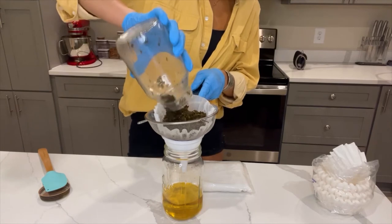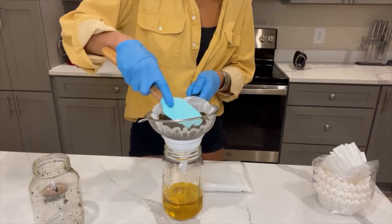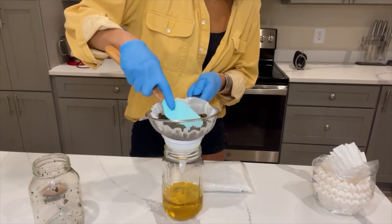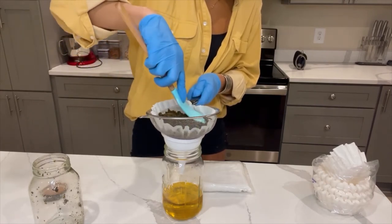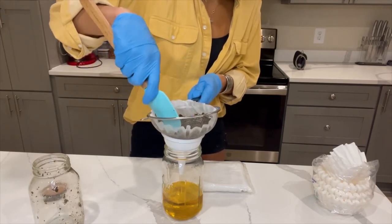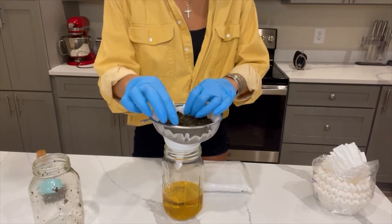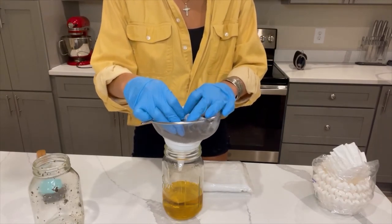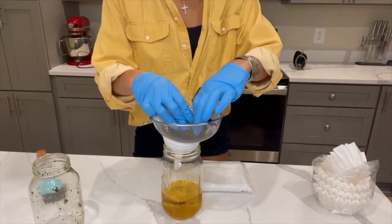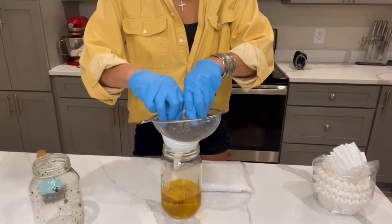We're going to get the rest of this out and give it a light press. Don't press too hard. If you don't like the taste of chlorophyll, doing this won't really add that much more THC to your mixture. You can squeeze or you don't have to squeeze. I'm going to squeeze because I don't love the taste of chlorophyll, but since this is a quick extraction, I'm just going to get everything we can out of there.